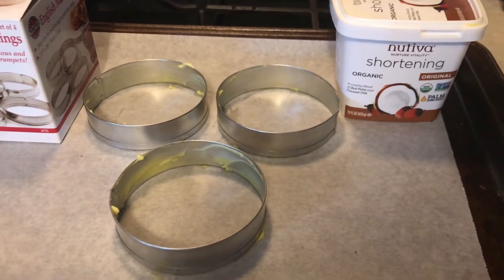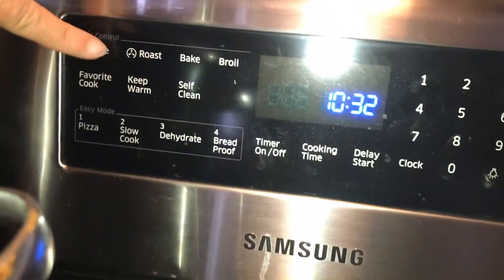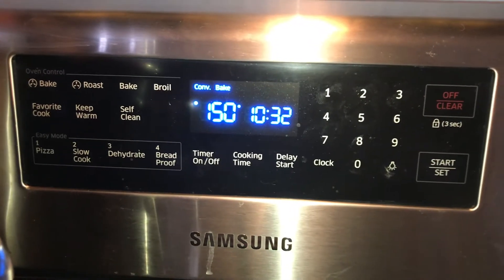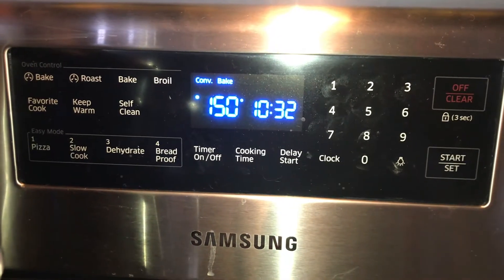We're going to start by heating our oven to 350 degrees. I use the convection setting on mine, but if you don't have a convection oven these might just take one or two minutes longer to cook.